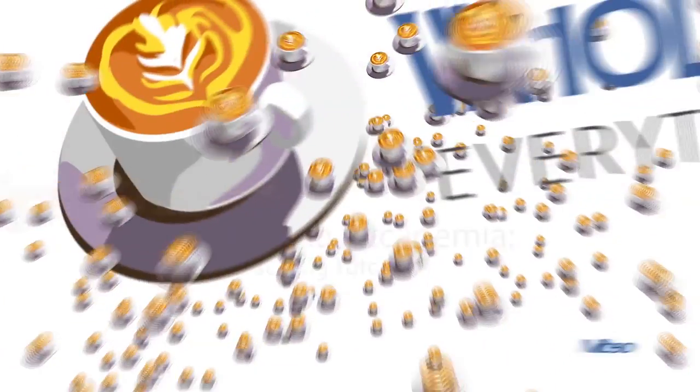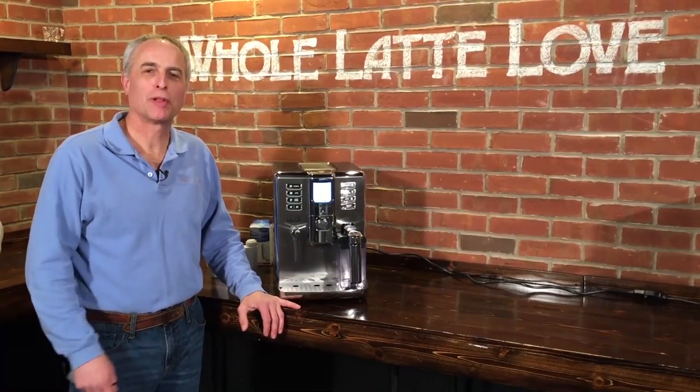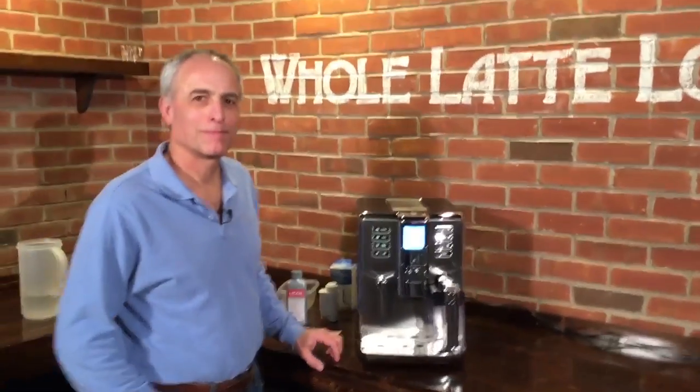It's time to learn, repair, and maintain everything coffee. Instructional videos brought to you by wholelattelove.com. Hi, I'm Todd with Whole Latte Love. We have Mark behind the camera. We're going through descaling a Gaggia Academia.